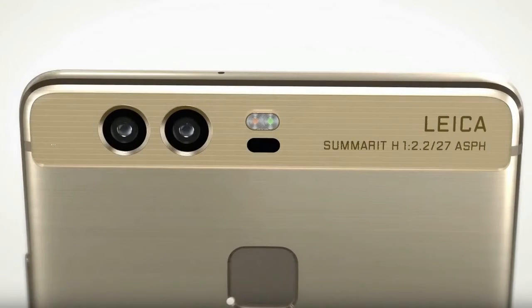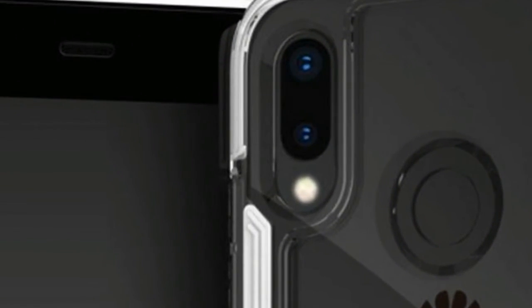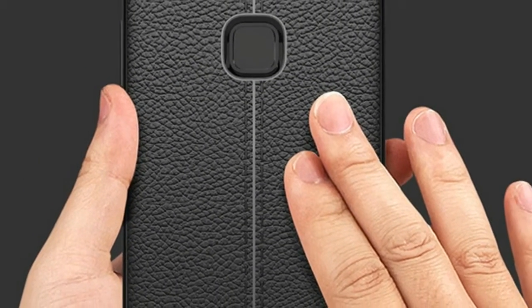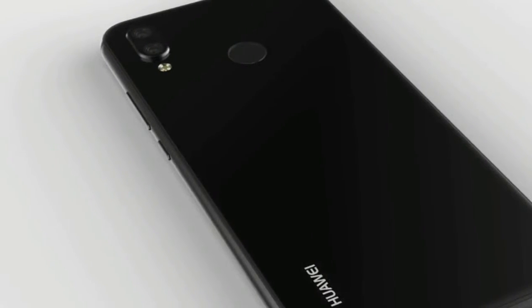The Huawei P20 Lite should have a 2,900mAh battery as per the FCC, and as you can see its fingerprint sensor is on the back. It's likely to run Android Oreo from day one underneath Huawei's EMUI 8.0. At the helm we'll either see the flagship Kirin 970 SoC or an updated version of the Kirin 659.